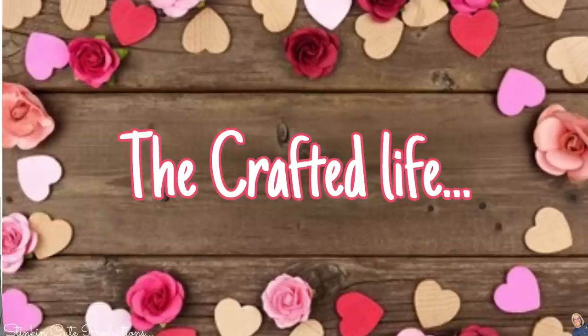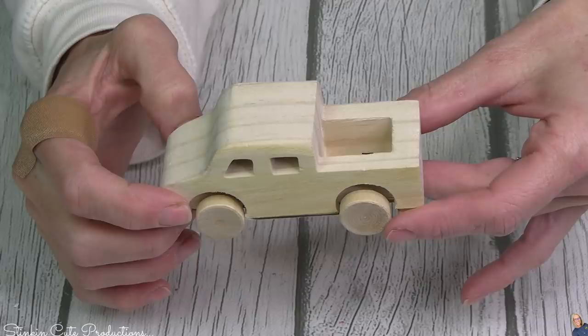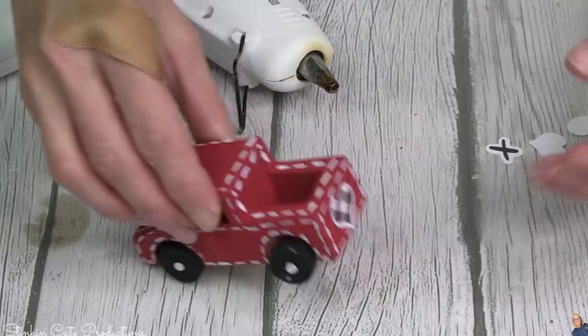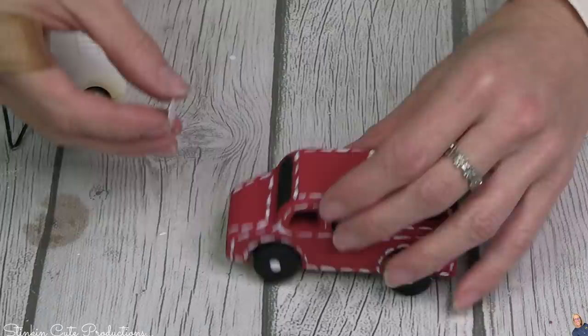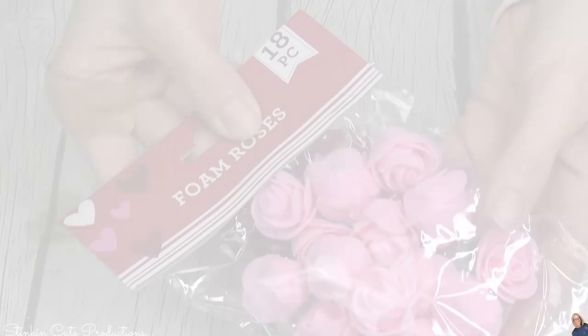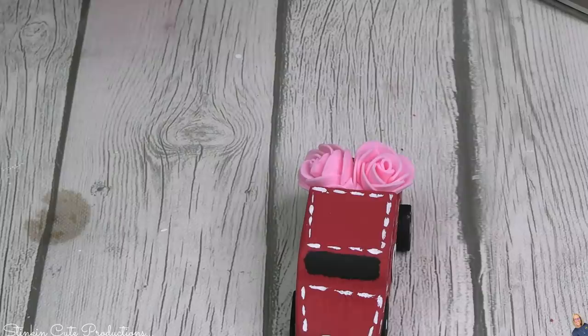I bet you thought I forgot about the wood truck for DIY 20 — of course I didn't! I bought eight or nine of these because I knew I was going to want to incorporate them into each of my tiered trays. You can find these trucks at Michael's dollar bins. For the bumper, I added two buffalo check hearts to the front and the back. On each side, instead of a number, I put an X and an O from my embellishment pack. When I saw these adorable mini pink foam roses, I knew they were perfect to fill in the back of the truck.